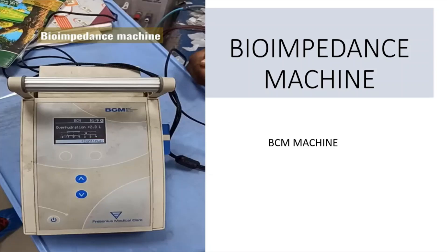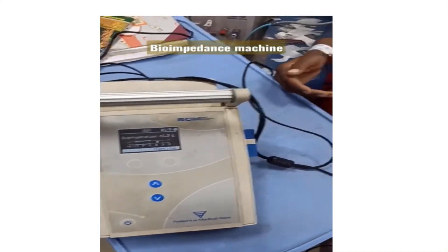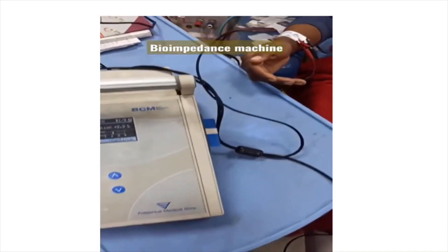Regarding the theoretical aspect of how this machine measures and gives the exact volume status, we will cover that in a separate video. In this video, I will show the practical usage and how to enter the parameters.